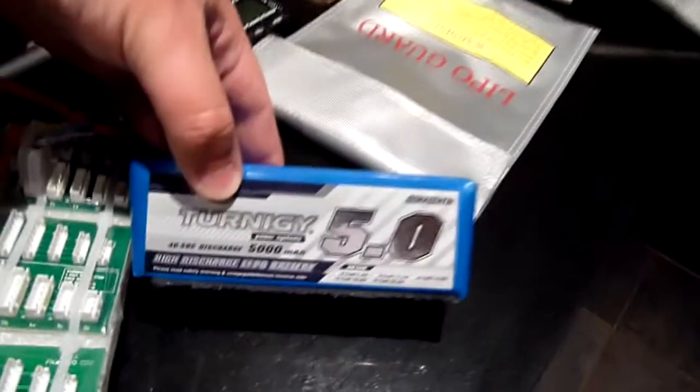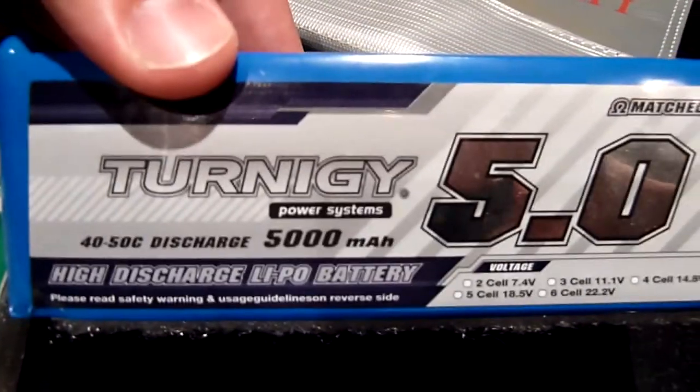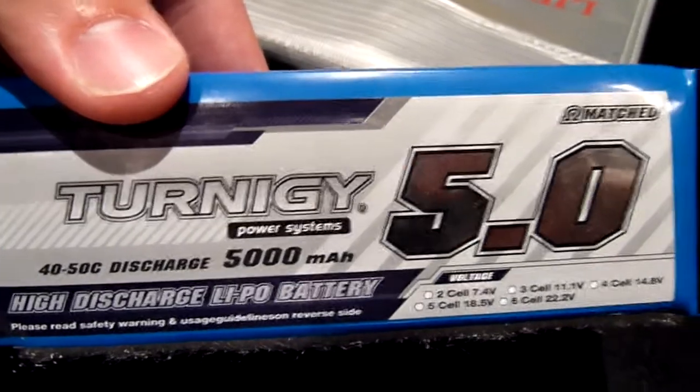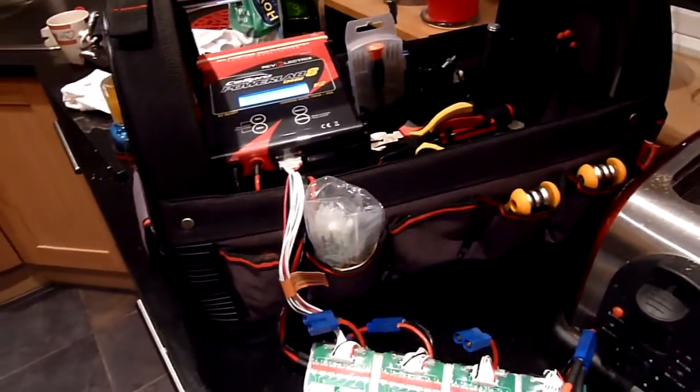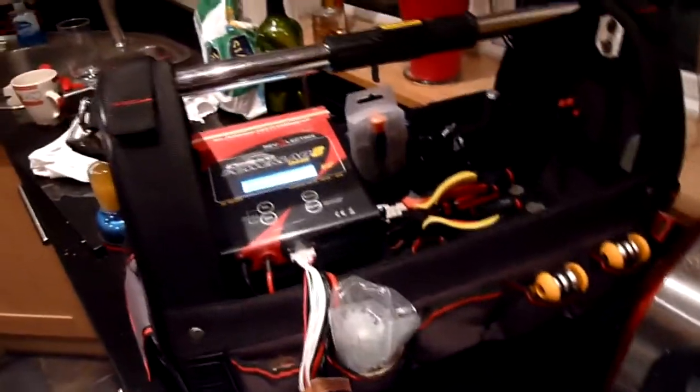Just a quick video regarding the capacity ratings of these Turnigy batteries. This one's a 6S 40C 5000mAh battery. I've been flying with it this evening and when I did my last flight I made sure I fully flattened the battery, which I don't normally do. I normally stop flying and leave between 20 and 30% of the battery remaining. This is purely to maintain the battery's life as best as possible.